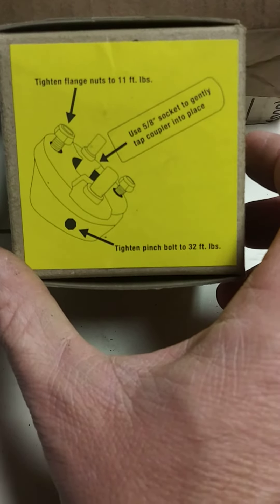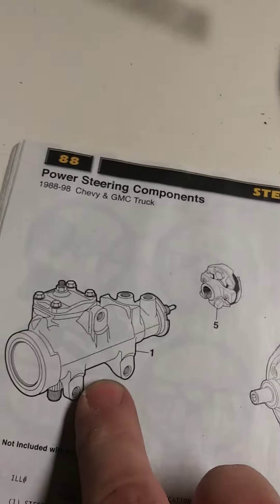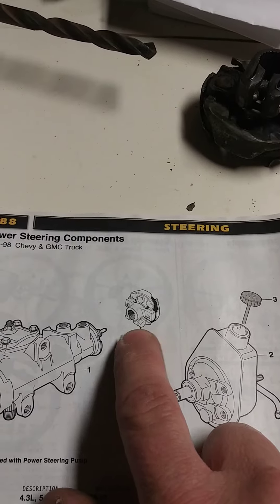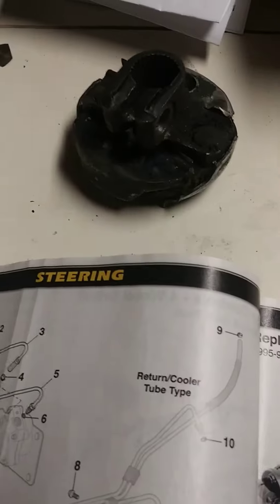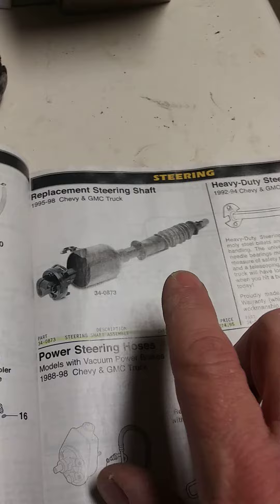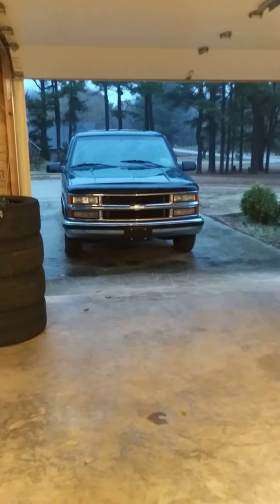Put your new one on and bolt it on to these specs: 11 foot-pounds on the top, 32 foot-pounds on your pinch bolt. It goes back on your steering shaft — here's your pump. This piece slides on there and then your pinch bolt tightens down. You can remove your boots — I did, makes it a lot easier to work on. Super easy. Take it back over to your truck, two bolts, pop it back in. Save yourself about $150. Hope that helps!